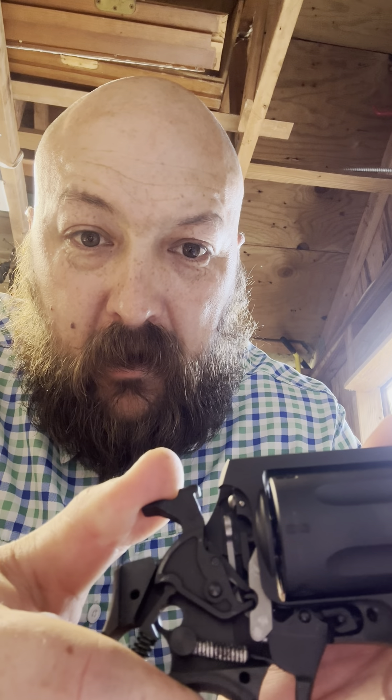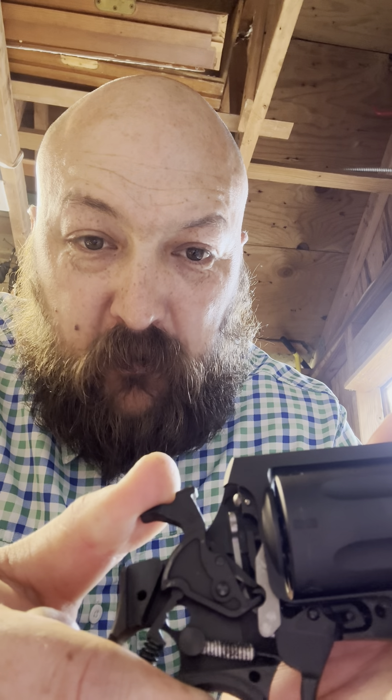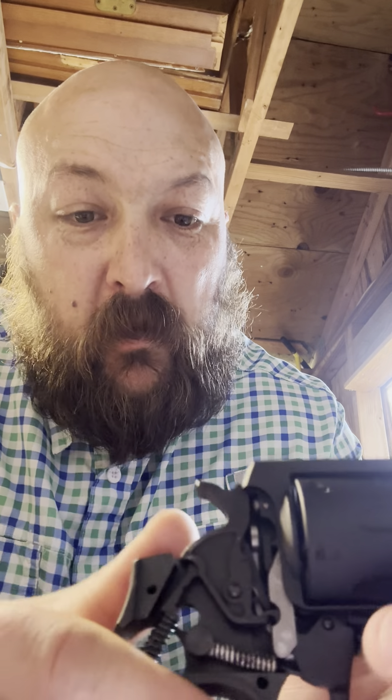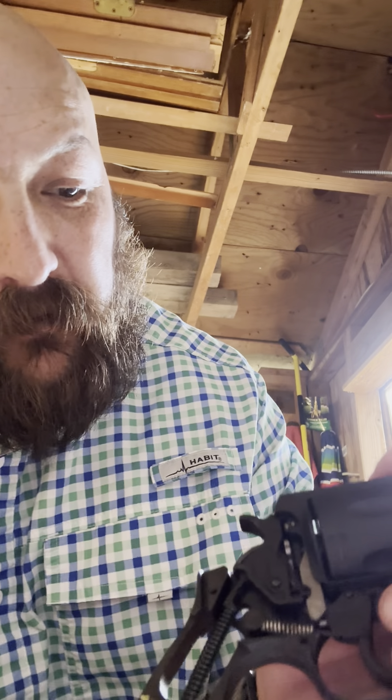You have the transfer bar, so as I pull that hammer back you see that transfer bar kind of move up and down — that's what it's designed to do. There's also your trigger spring, because as you're pulling back on that trigger everything starts to move.